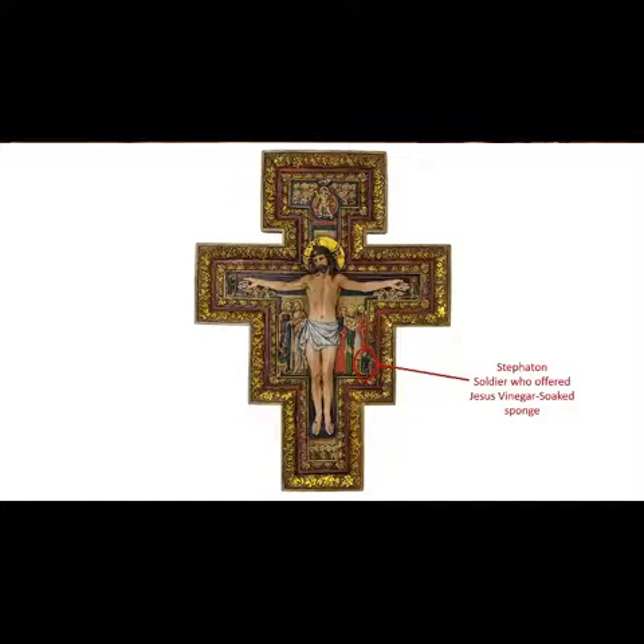At the end of each crossbar, six angels marvel at this event, their hands representing awe, discussion, and imitation.